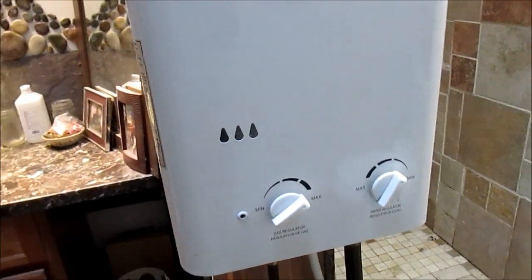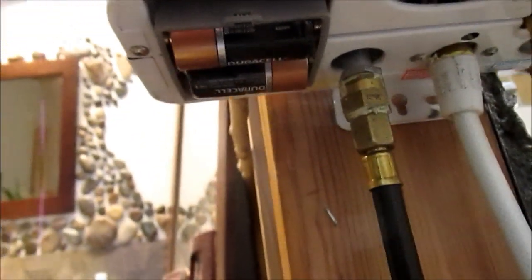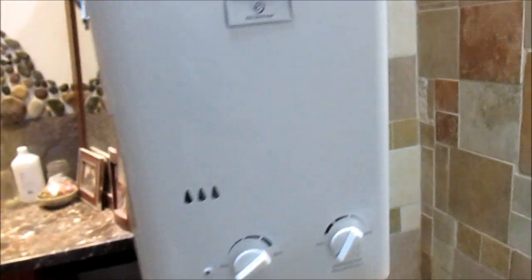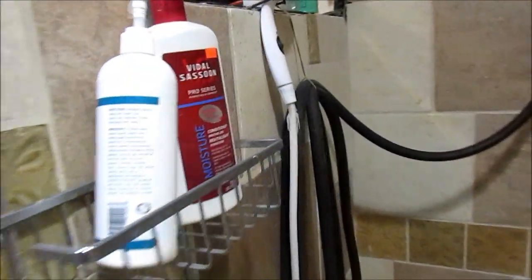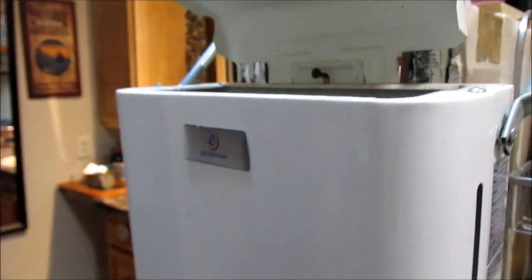This is great for off-grid application because it runs on two D-cell batteries, which are right underneath there. Because it's battery-operated, it just fires right up.